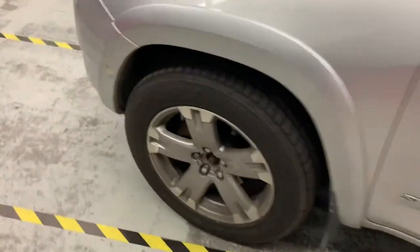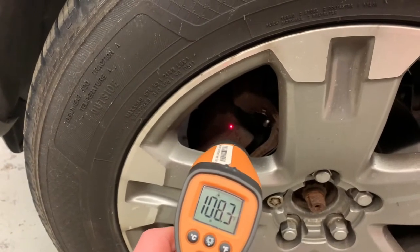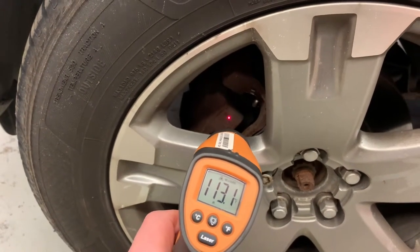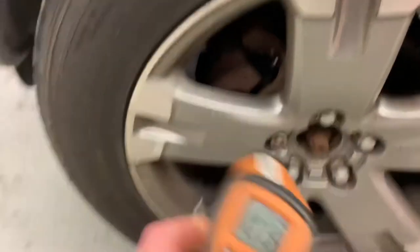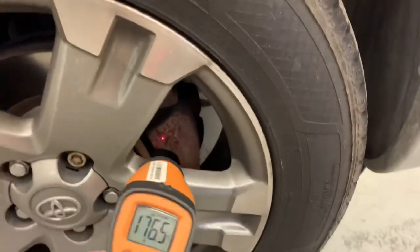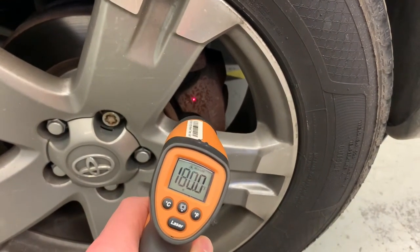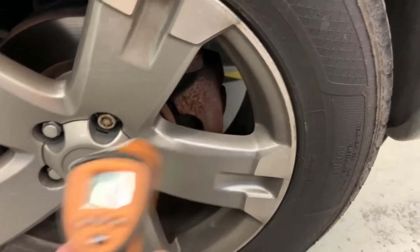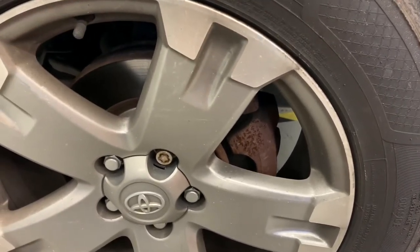Now we should see a drastic difference. This one is a front wheel, so it's definitely going to be hotter. It's reading about 100 — it's jumping around a bit, let's call it 100. And let's check this other one at the same spot. That is 180. So 80 degrees Fahrenheit higher on this right front wheel. Just from looking at that, I can tell right away this right front is the one I'm dealing with.